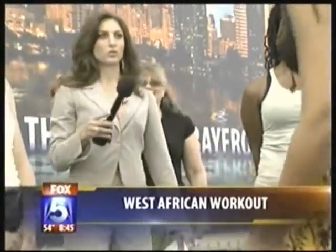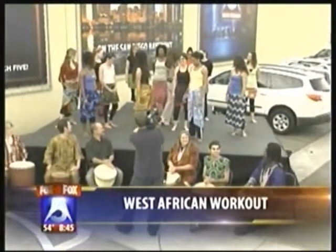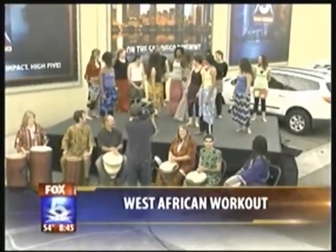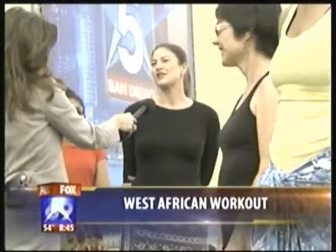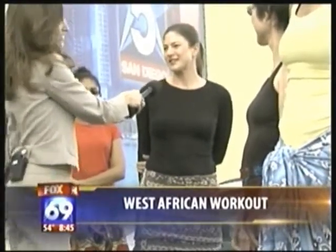Who's the newest one? My name is Joanna. And how many classes have you taken? I've been coming probably since last March. Was it hard or easy to catch on? It was not difficult. I had to focus on the feet first and then pick up the arms, but it's so, so full. It really is energizing and wonderful.